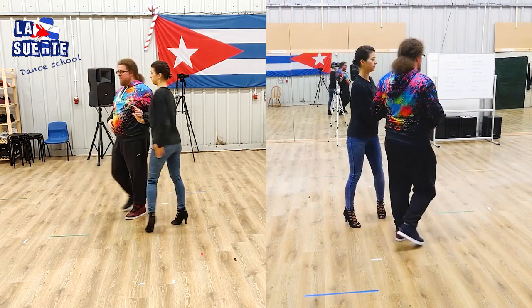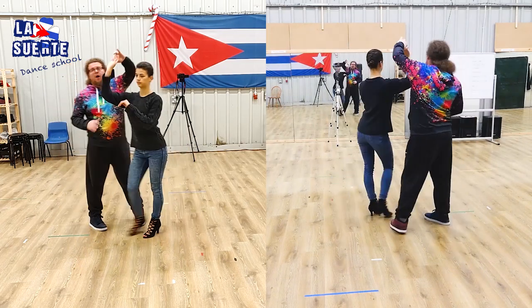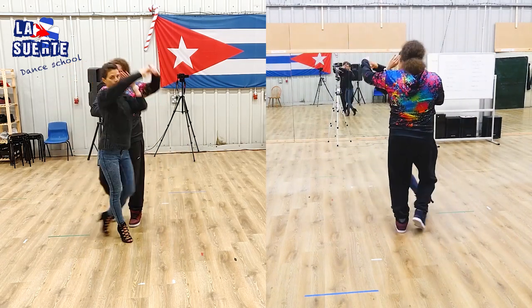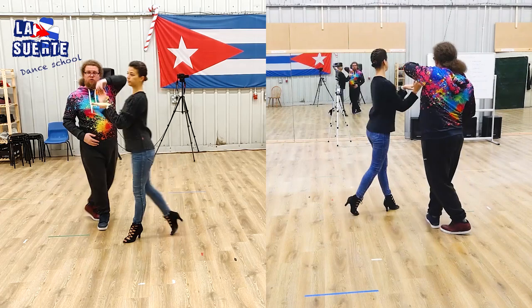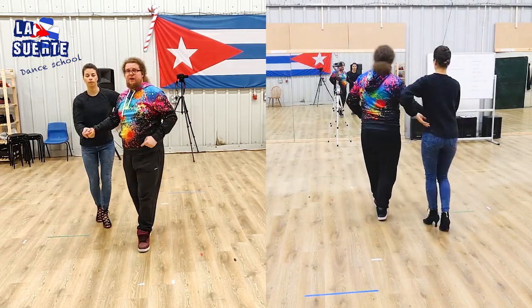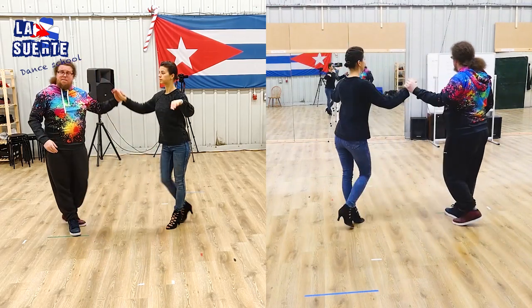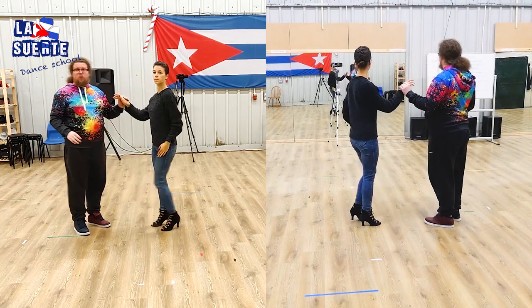Let's do it one more time fluently: 1 enchufla hop block, 2 enchufla hook turn, cross steps. Front and D leg. She puts hands on my shoulder. Back cheeky cheek. And front cheeky puku.